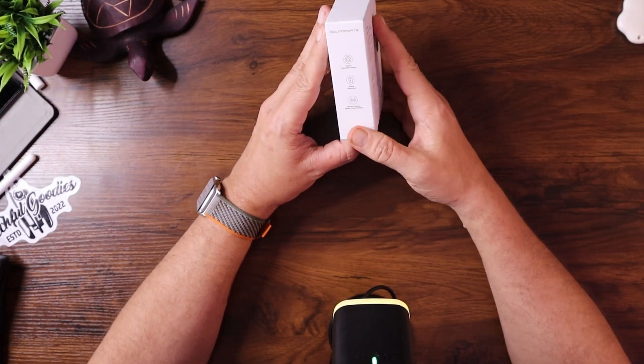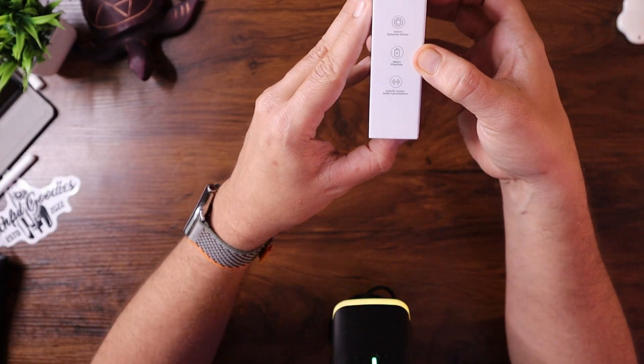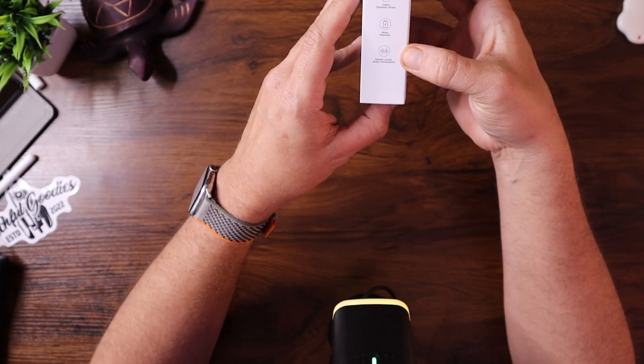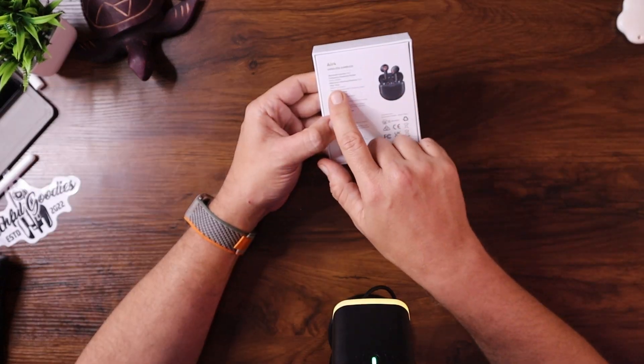Looking at some of the specs on the box here: they have a 15 millimeter dynamic driver, 26 hours of play time total — that's a lot, that's good — and hybrid active noise cancellation, which basically listens to the room around you and actively cancels noise coming into your ear. Bluetooth version 5.3, and play time is about 6.5 hours per charge on the earbuds themselves.